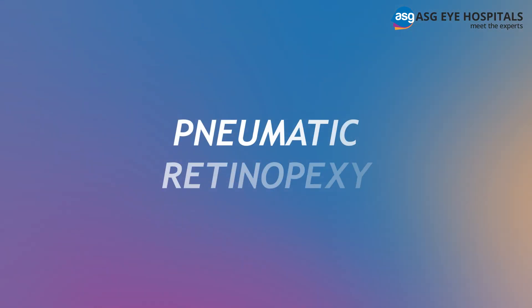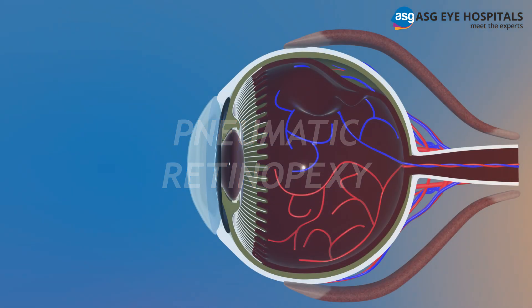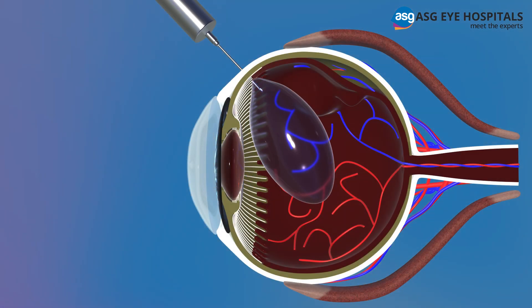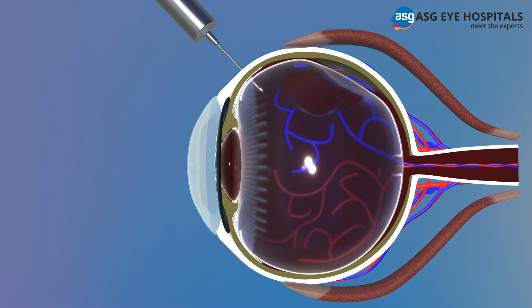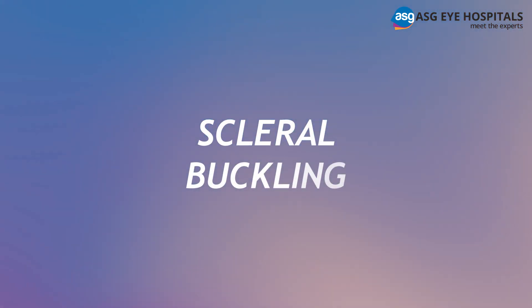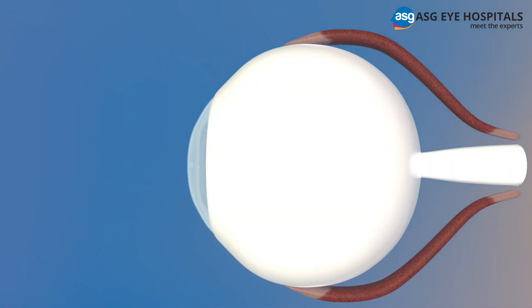Pneumatic retinopexy: this procedure involves injecting air or gas into the center of the eye where the vitreous is present, to form a bubble which presses the detached retina against its underlying layer.